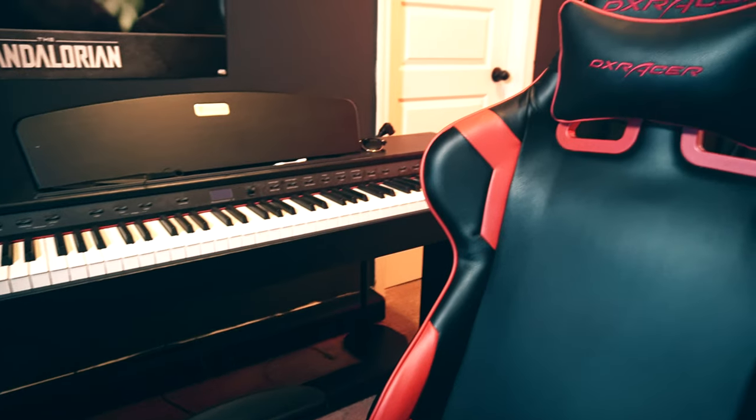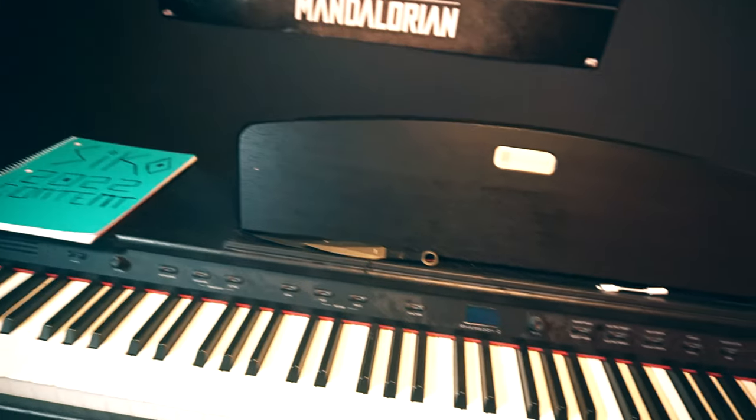Right now I'm capturing my Sony camera with an AVerMedia capture card I bought a couple years ago. For my chair, I've had this DXRacer for a minute — it's not the comfiest, but I like to kick it back. The best thing aside from the looks is that it matches my colors: red and black. Link is down below.